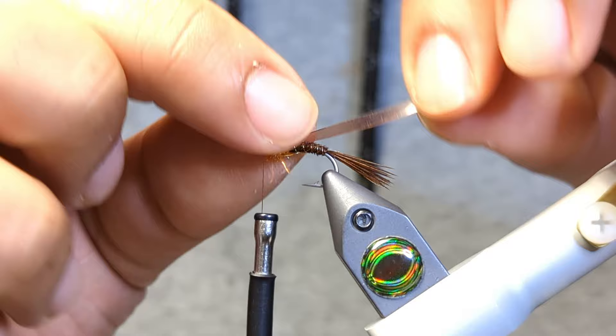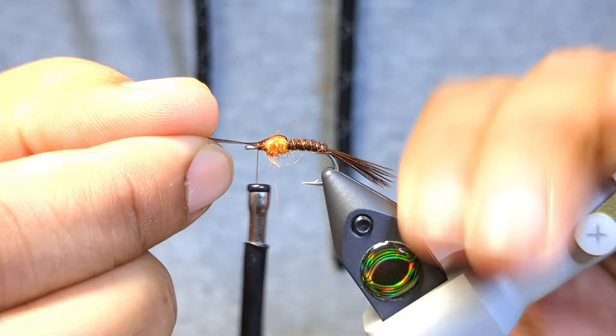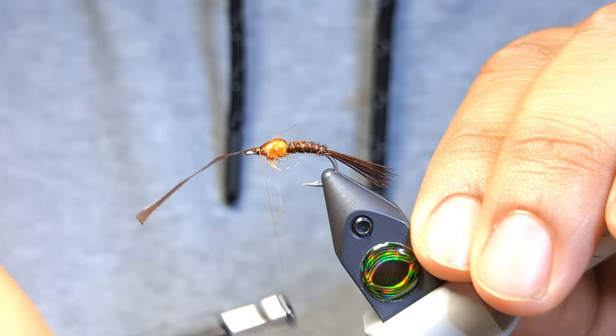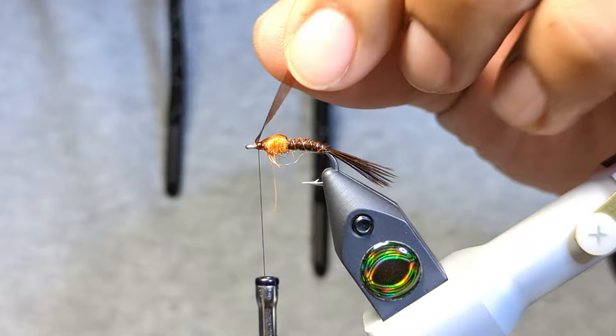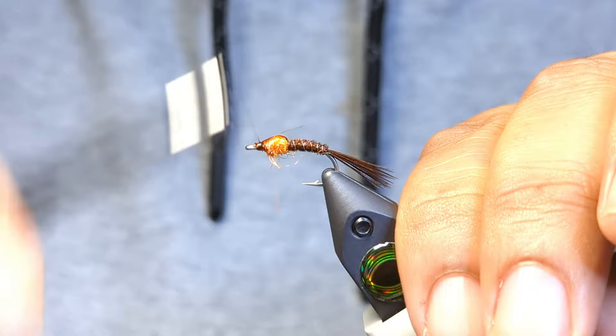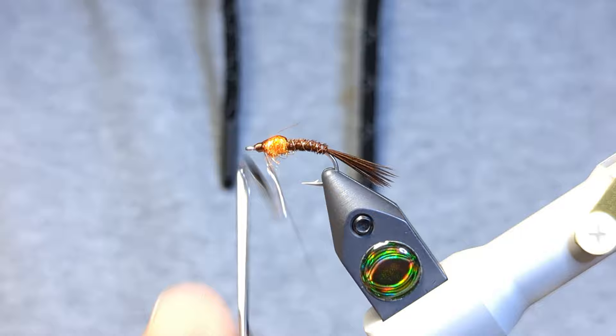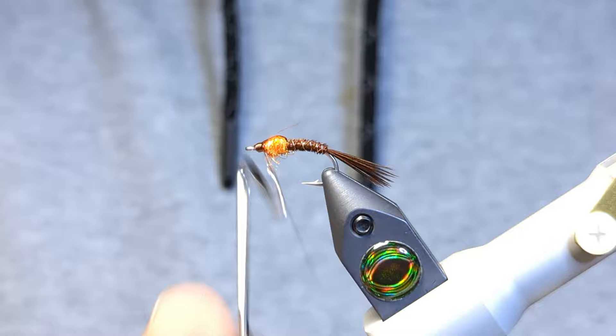Now we're going to flip over our wing case, cut that off, and then build a nice healthy head here. And we're ready for a whip finish — looks good there.